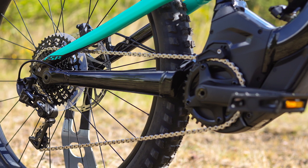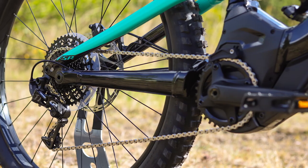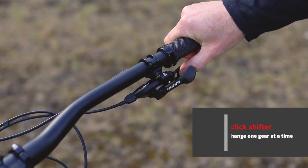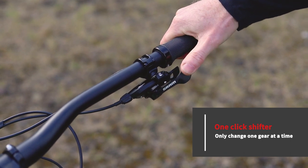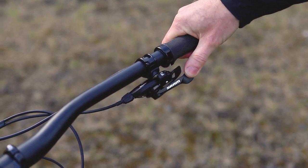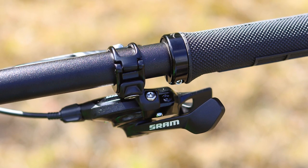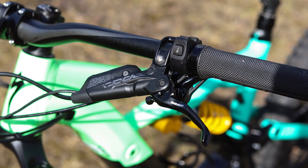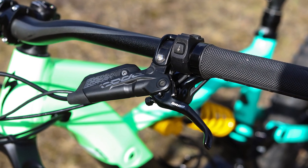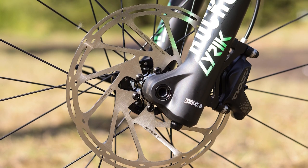You get a SRAM GX 1x11-speed drivetrain with a one-click shifter. This means you can only go up one gear at a time, which stops you from smashing through the gears and causing premature wear from the motor going too quickly. You also get SRAM Code brakes with 200mm rotors front and rear — this is full-on downhill-level braking power and it's perfect for an e-bike of this type.